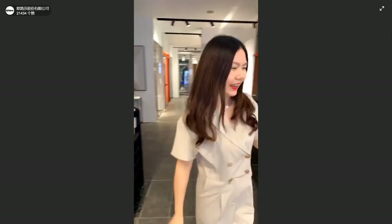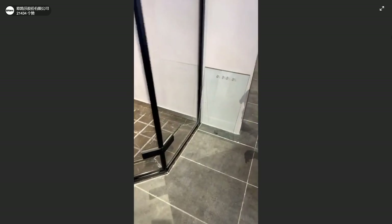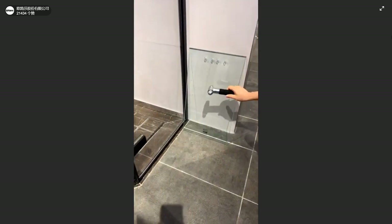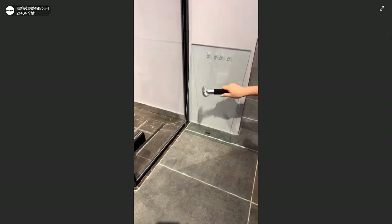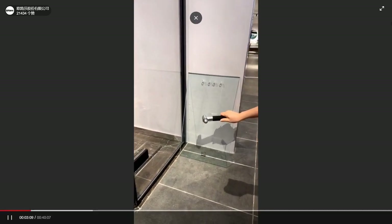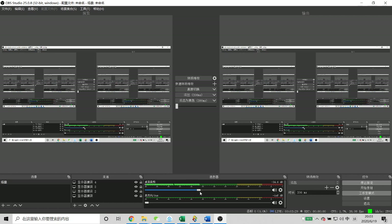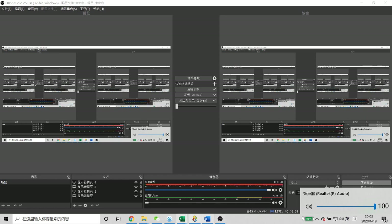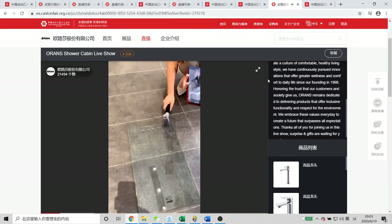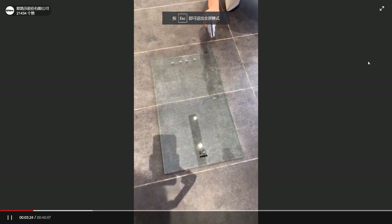Here I have prepared a piece of glass and I will punch it with a hammer. Not broken, right? Why? Because for tempered glass, you have to punch at the corner. For example, I will punch at this corner and you will see how it breaks.